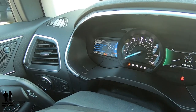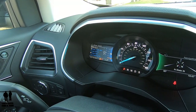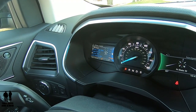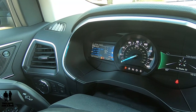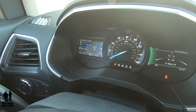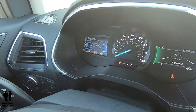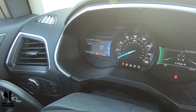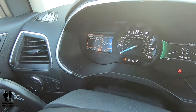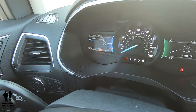Going to driver assist — there are quite a few on here. Blind spot: if I want to take it off, I just click the OK button in the center of the left-hand steering wheel arrow controls, and it takes it off. I'll leave that on. You've got cross traffic alert, cruise control — and cruise control gives you a right arrow instead of a checkbox. Going to the right arrow, I can have adaptive or normal. If you don't like adaptive, press OK and it will be normal cruise control. I'll leave it on adaptive.